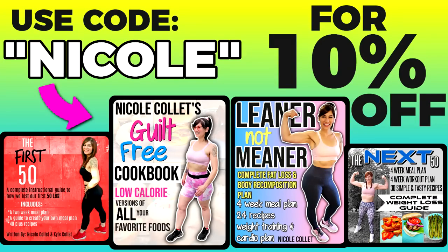Friends, if you want to know exactly what I ate to lose the weight and keep it off, I have weight loss eBooks - the links are down below. I also have a guilt-free cookbook. If you like recipes like this, check it out and use code Nicole to save 10%.